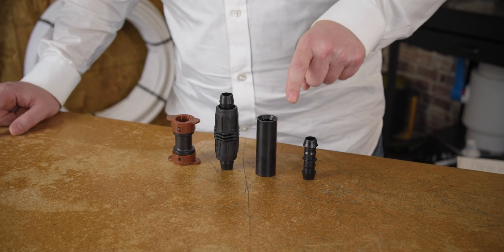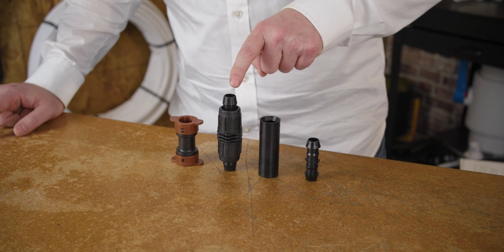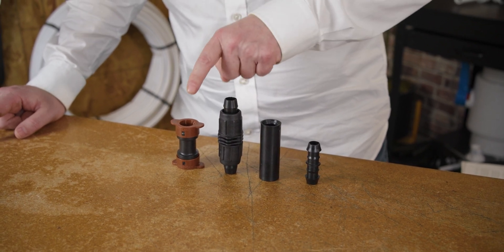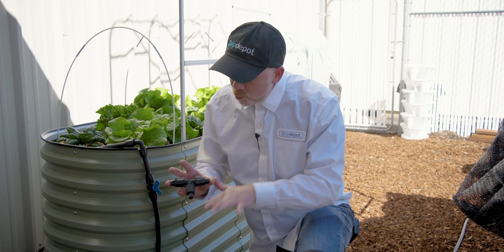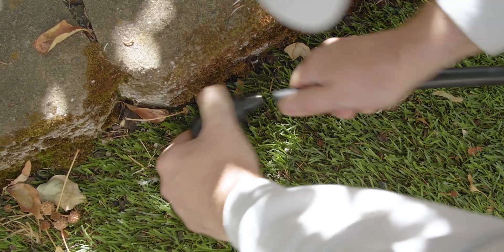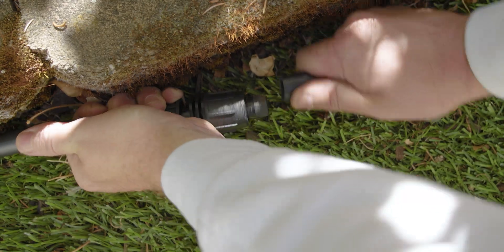We actually made a video that compares all the different types of fittings used in irrigation, and we found — especially for first-timers — that these are the best overall. They're extraordinarily easy to use, they're completely reusable so it's okay to make mistakes, and they're affordable.